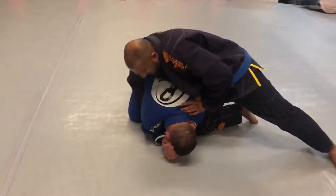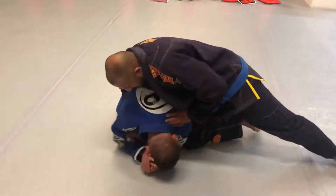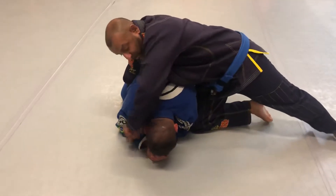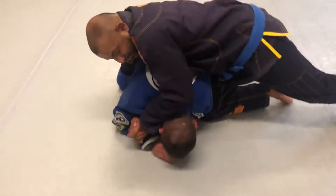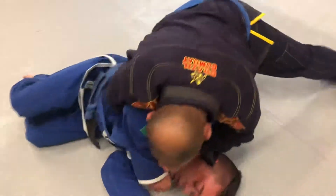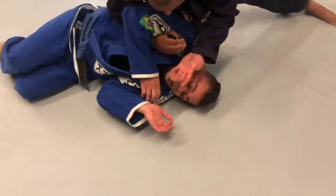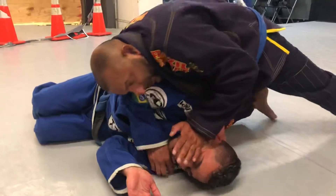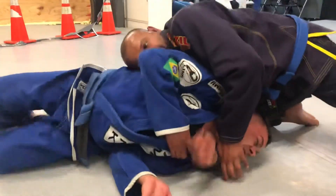Somehow I dig my hand in, right? Boom. And put the pressure onto his head here, right? Pull towards me, right? Get tight. Now the next thing, I take my hand out, keep it tight. Boom.